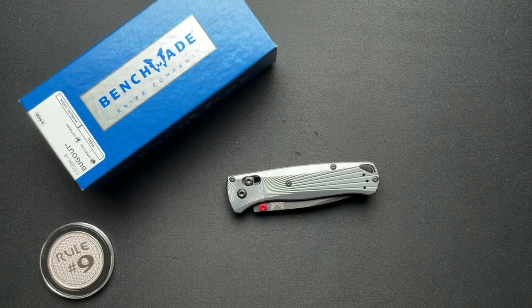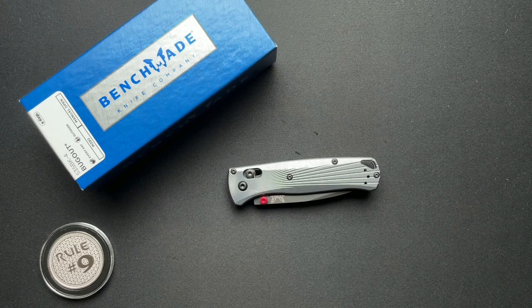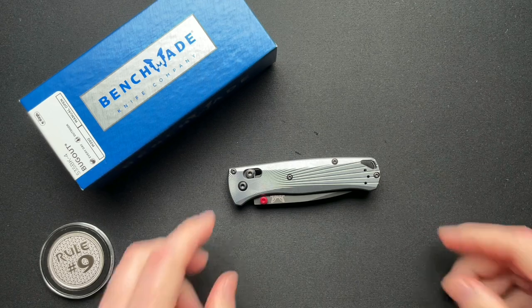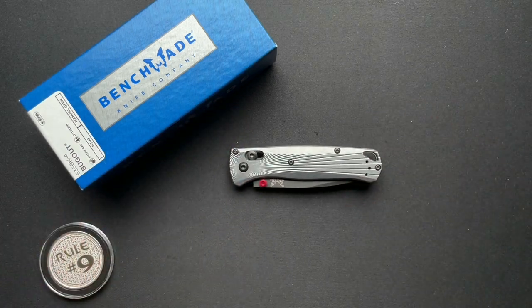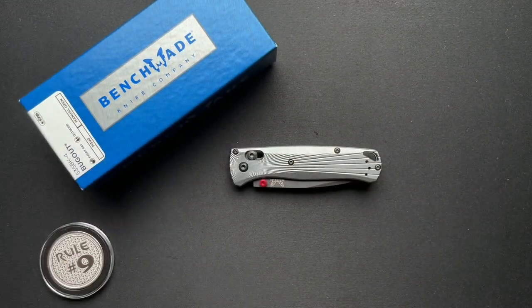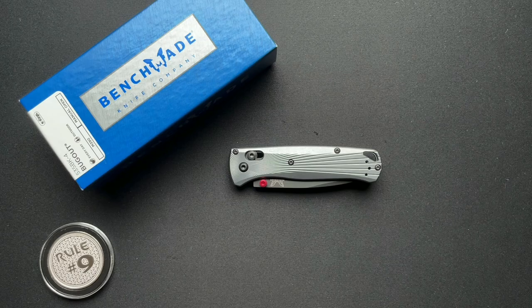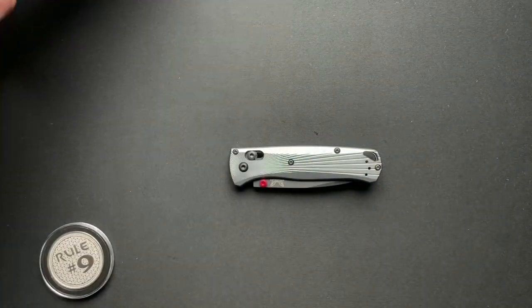Hey guys, thanks for coming back. Today we've got a brand new knife releasing — the day this video goes live is when you can order it, because they will be shipping. As of filming, it's pre-orders and early release only. This was loaned in from my good buddy Gil over Wild About Sporting Goods — link down below, 10% off. This is a brand new Benchmade Bug Out.